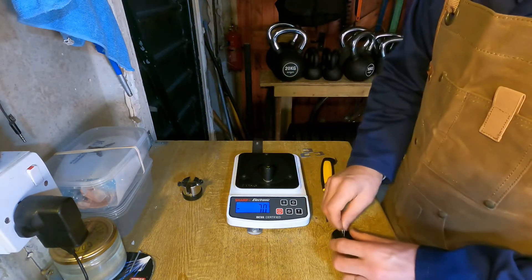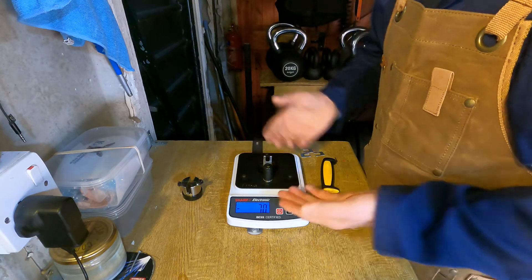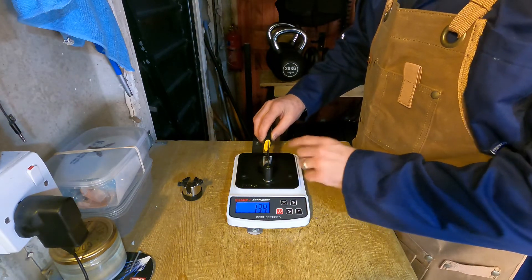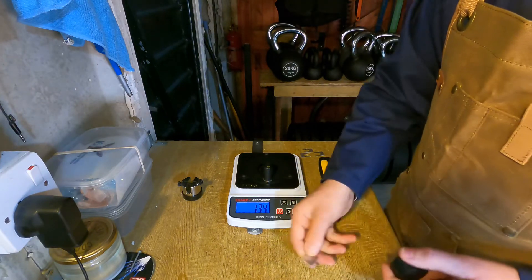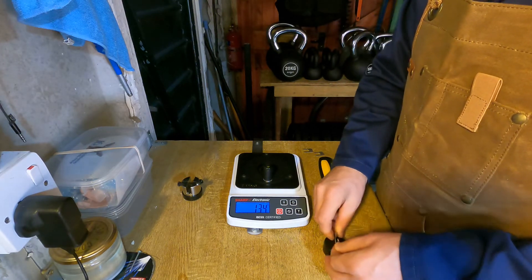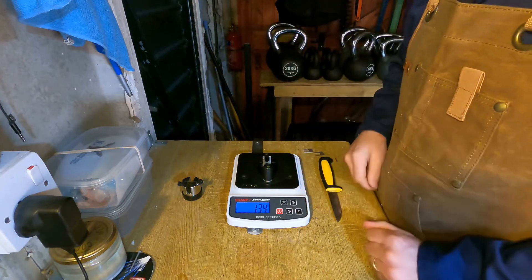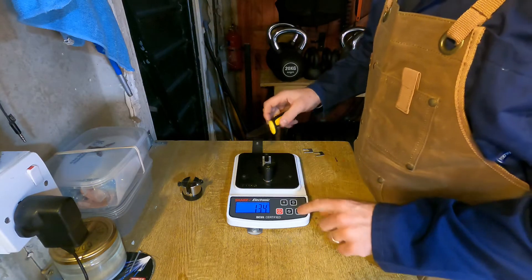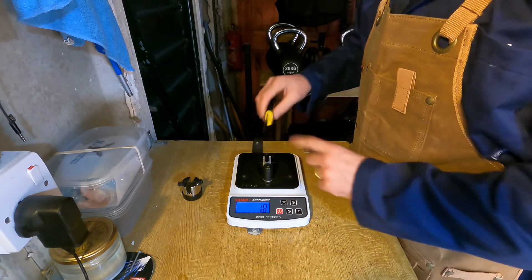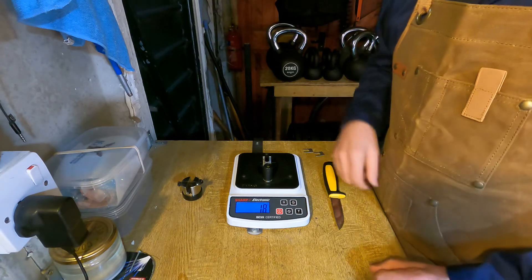Another thing to be careful of is when you're pressing the knife down, you want to increase the pressure gently enough that you can actually see the numbers scrolling up — nice and gentle. If you want to cheat the system — and you can see this on YouTube videos and other places — if you apply a chopping motion, you can artificially lower your BESS scores. To me, you're only cheating yourself. I'll demonstrate: doing an exaggerated chop downwards — 18. This knife is definitely not two and a half times sharper than a razor blade.